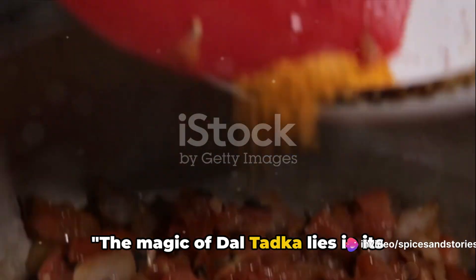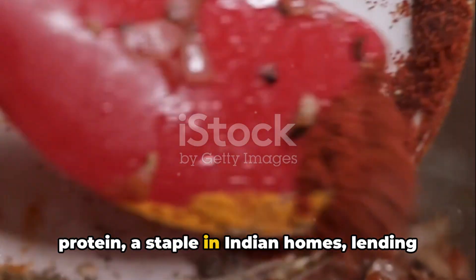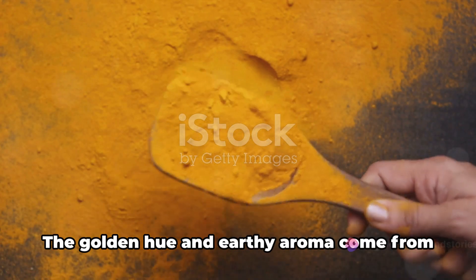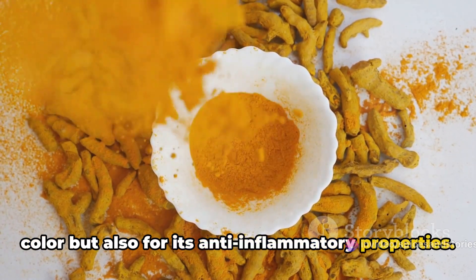The magic of dal tadka lies in its humble yet potent ingredients. At its heart are lentils, a powerhouse of protein, a staple in Indian homes, lending a buttery texture to our dal tadka. The golden hue and earthy aroma come from turmeric, a spice revered not just for its color, but also for its anti-inflammatory properties.